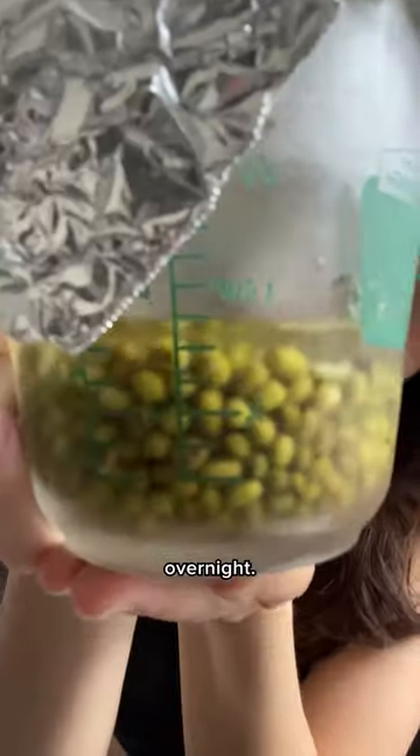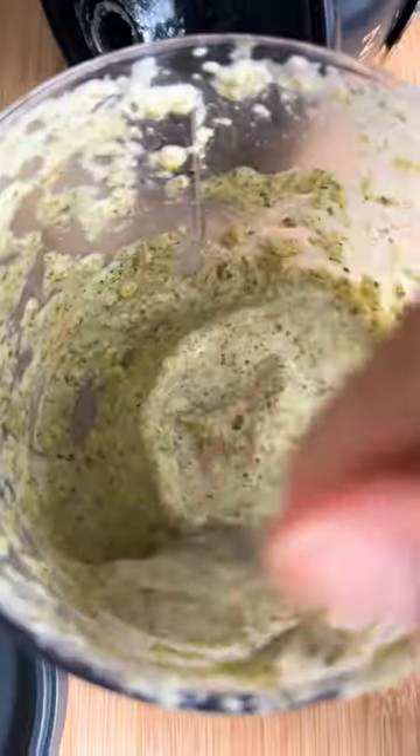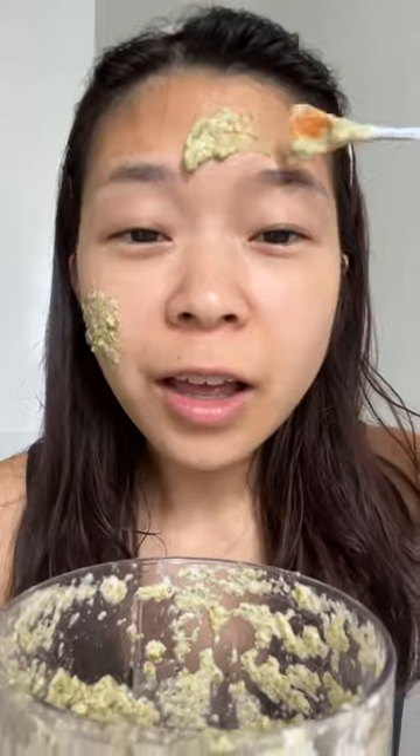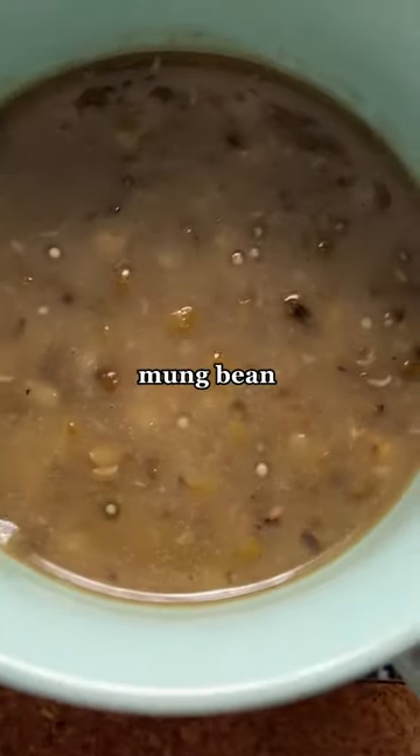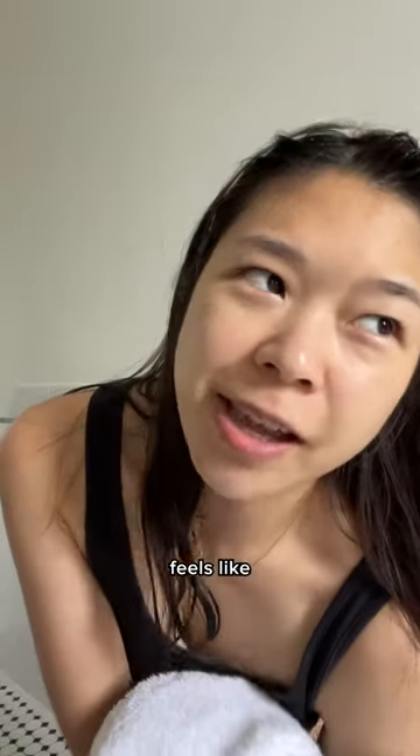I have my mung bean soaked overnight. It's so cold. I'm wearing it with my mung bean mask. It almost feels like a scrub.